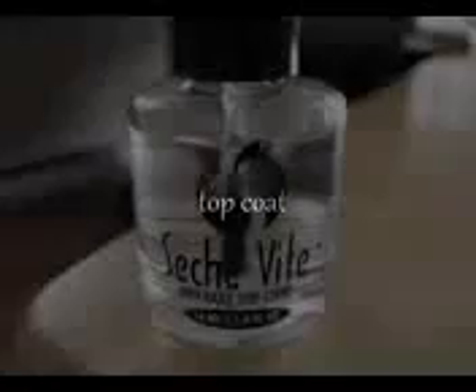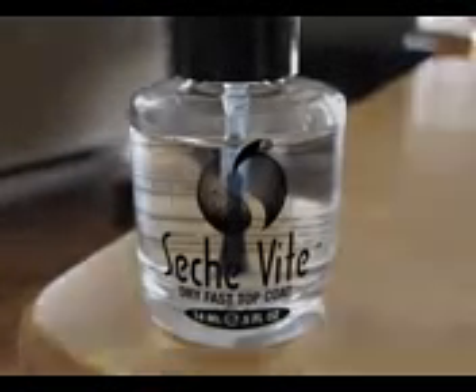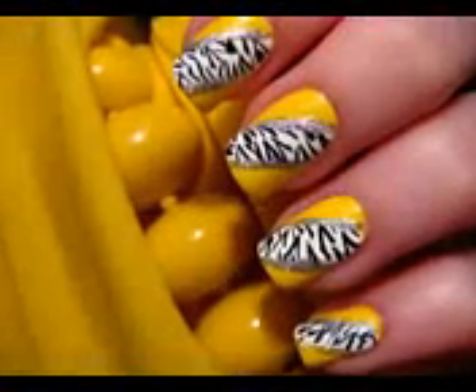Finally, you need to add a top coat to protect your new nail design. And that's it. Your nails are complete. I hope you enjoyed this easy and gorgeous design.